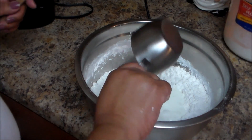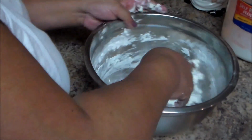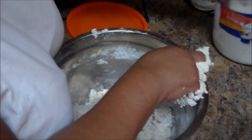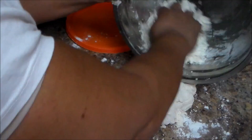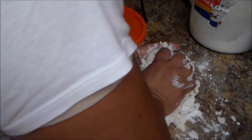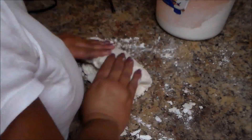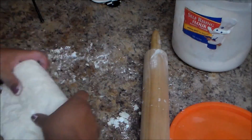Now we're going to mix it up and work with our hands. I'm going to put some flour on the counter and continue working with the dough, using the rolling pin.